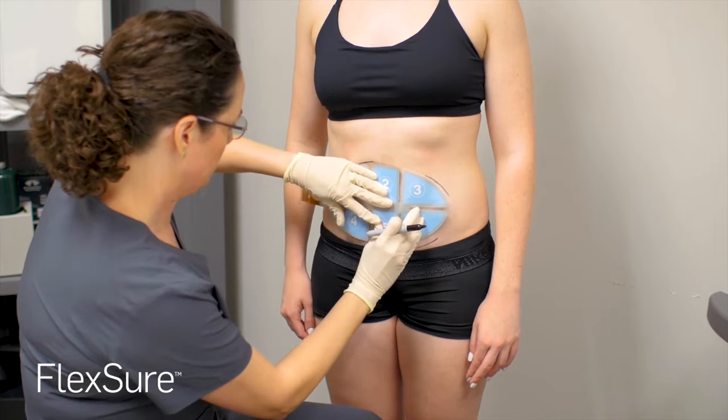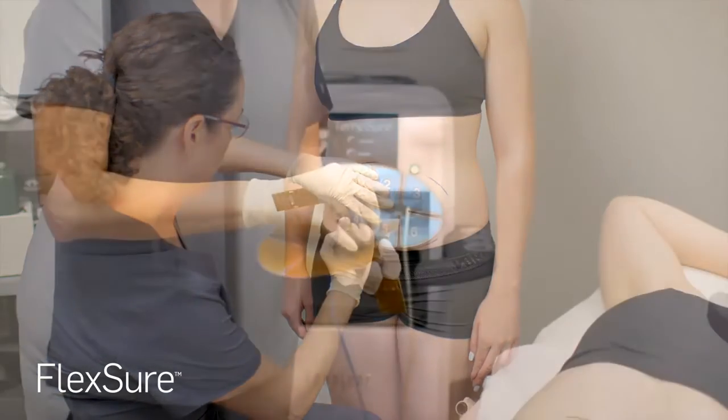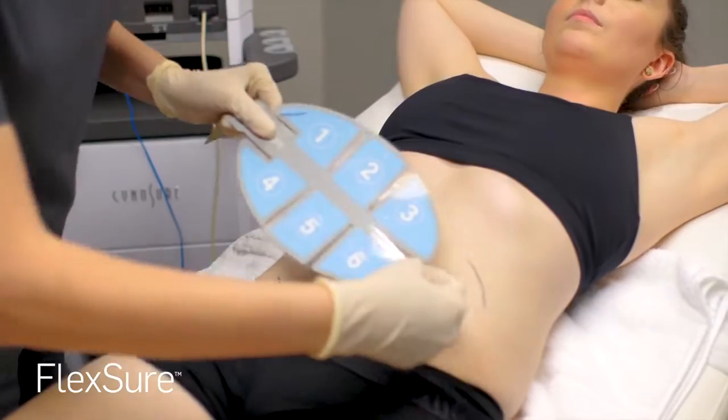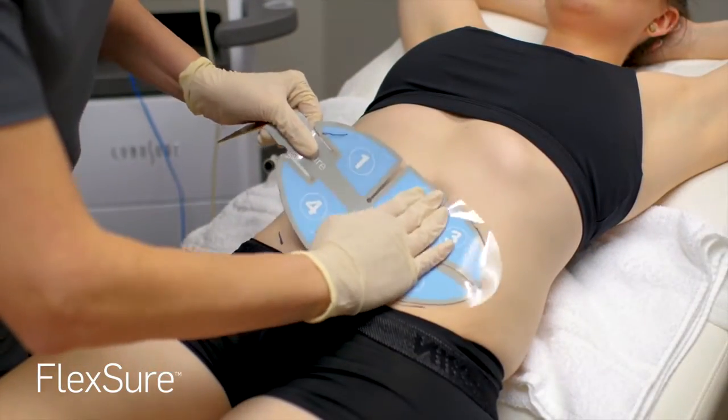The appropriate applicator will be selected for each treatment location. The physician will simply peel away the protective backing paper and stick the applicator to the treatment area, smoothing out to ensure an even and secure application.